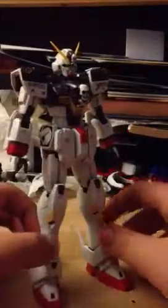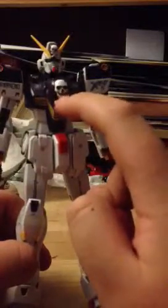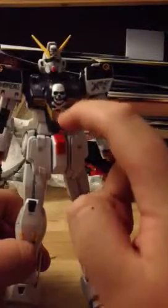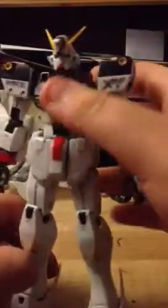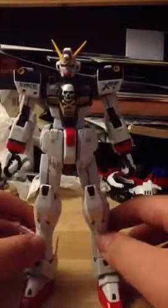So here's the Crossbone Gundam itself. I have on some of the alternate parts, like the chest piece right here — that's supposed to be a more animated version, but I put it more realistic. Same with the head. There's supposed to be a little dash on the side of the head, but I got rid of it — I never liked it, it kept getting loose, and I didn't want to super glue it down.